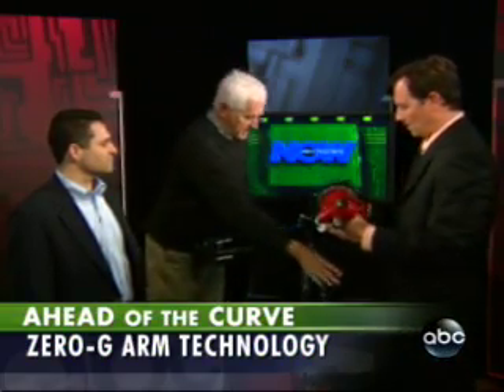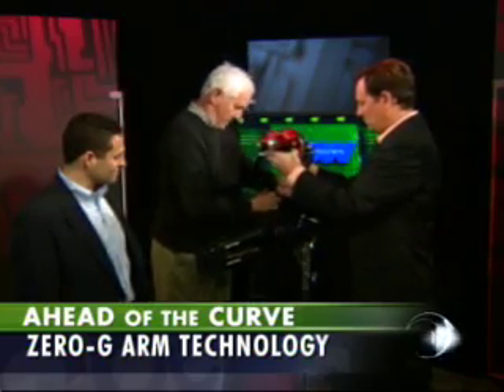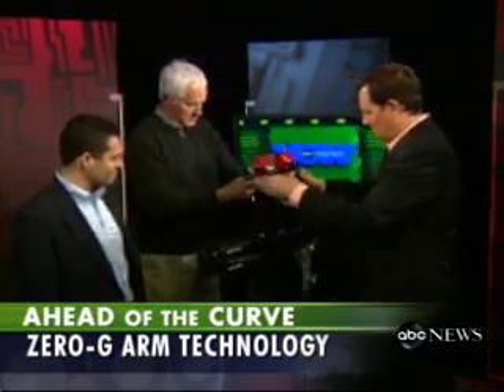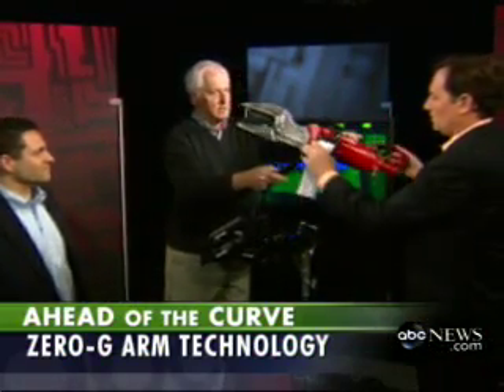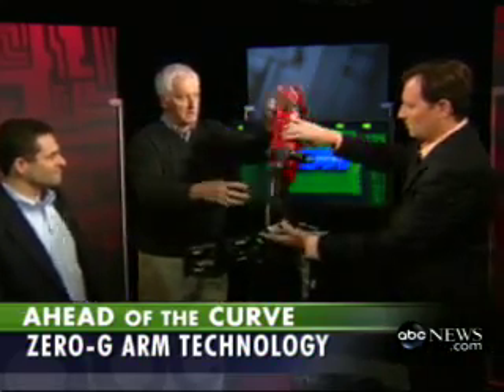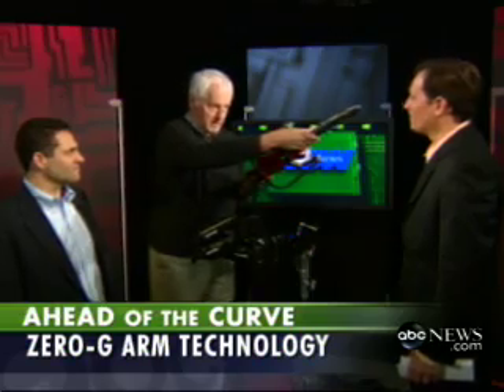Our mission is to render this absolutely weightless. And this is the effect. Wow, it just floats. You're a fingertip operator now, and you have complete angular freedom. And since you're not lifting it, your fine motor control is really extremely good.